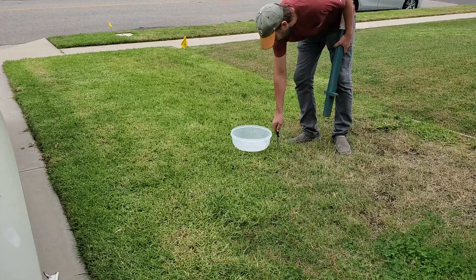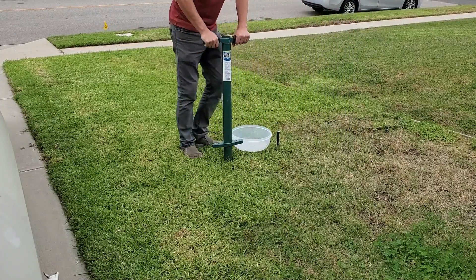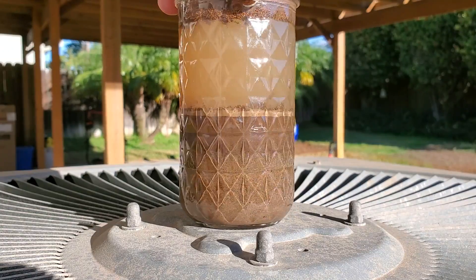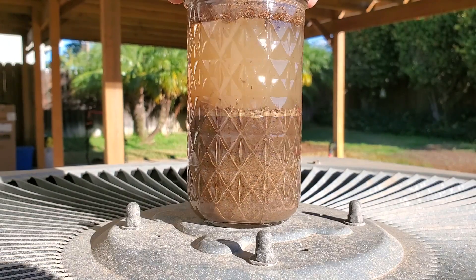I just moved into this house a couple weeks ago and I'm only now starting to address the lawn. Before I do any sort of major renovations, I'm going to dig into the ground and figure out what type of soil I have, and I'm going to use a jar test. There are certainly better ways to do it, but this is the easiest, simplest way that anyone could do.